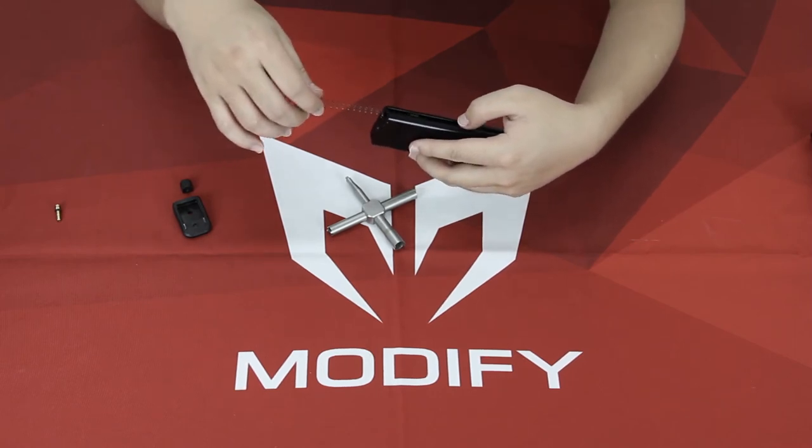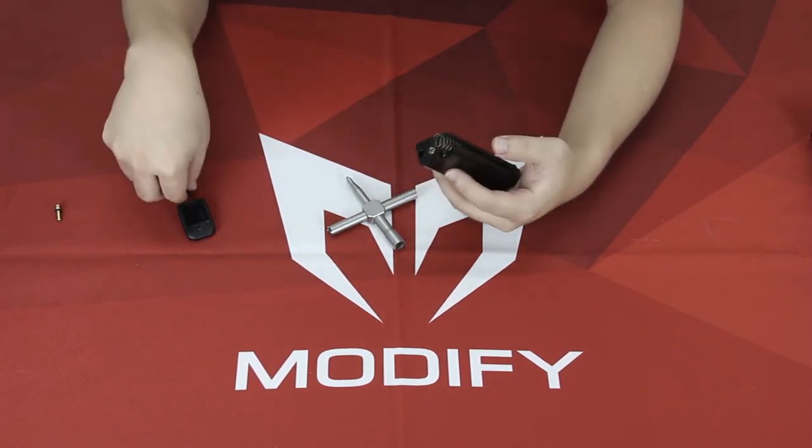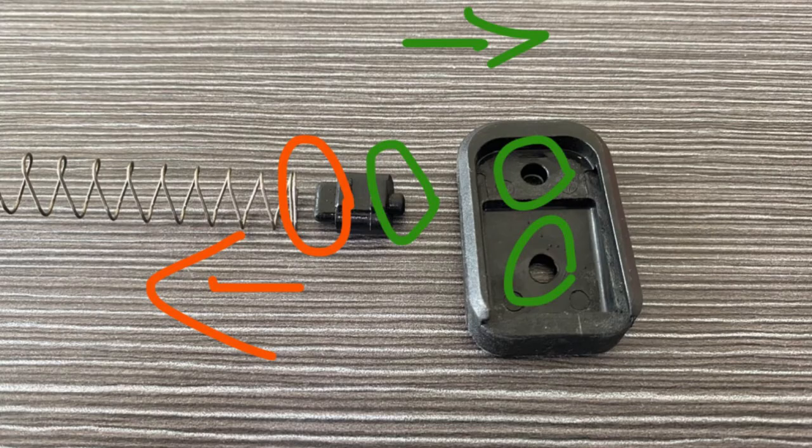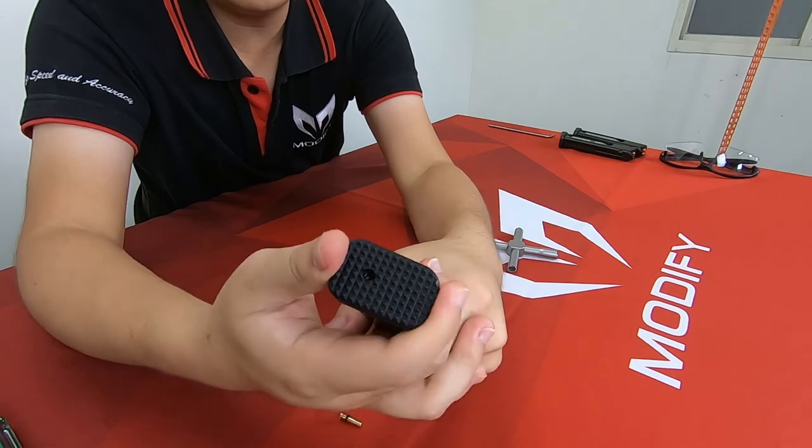Push back the follower and spring. By the way, the bigger part needs to contact with the spring and the small part needs to contact with the end cap, so the cap will not easily come off.